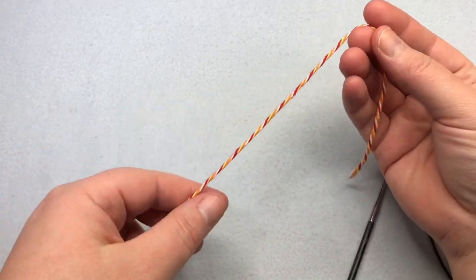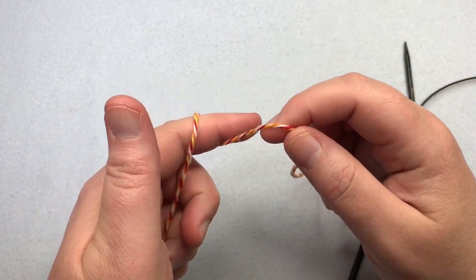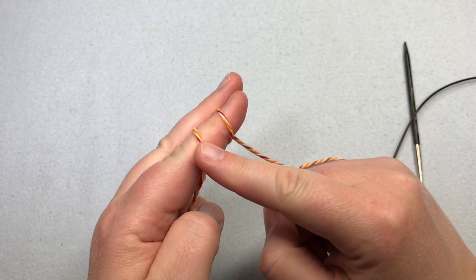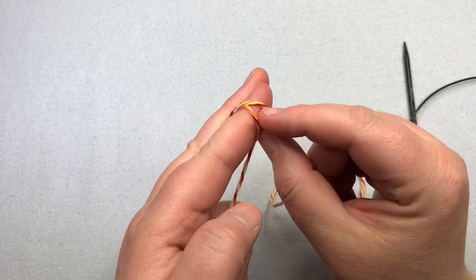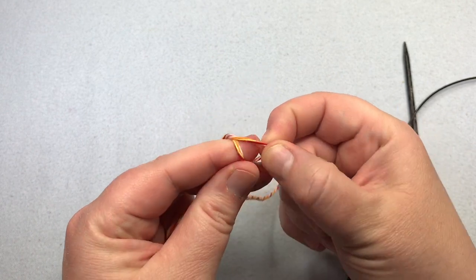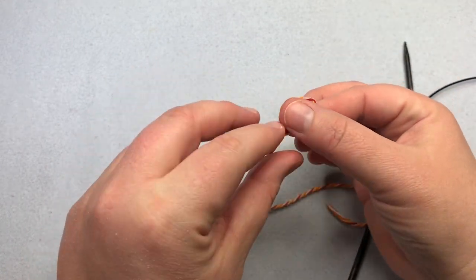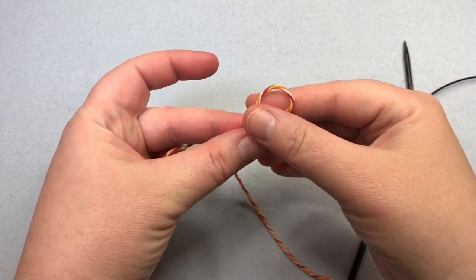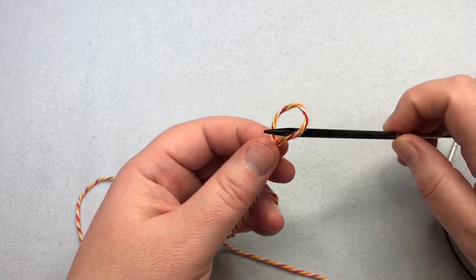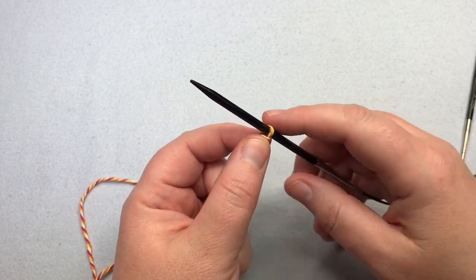To make a slip knot: take your tail, wrap it around your finger, leaving about nine inches or so. Wrap around your finger twice — one, two. Take that back loop over the front loop just slightly, then pick up the new back loop and lift it up and over the tip of your finger. That's going to make your slip knot. Take your tail and twist this around so the tail is towards you and the ball yarn is at the back. Slip it onto your needle and just tighten it up. That counts as one stitch — that's your slip knot.